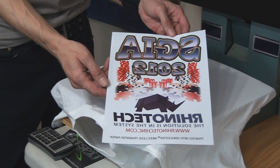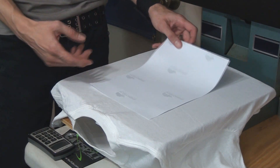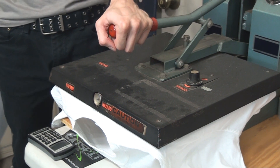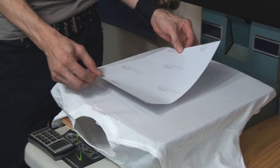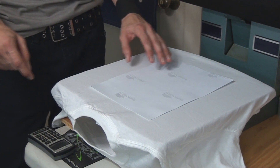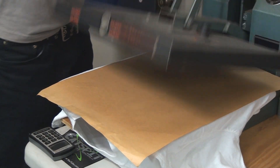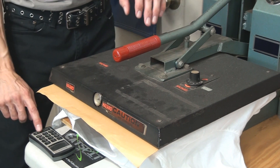We have the one-part self-weeding color laser heat transfer paper here — this one was printed on the Go Uno printer. Remember that you have to reverse the design so that when you set it down it reads correctly. Rhino Tech suggests pre-pressing the shirt for a few seconds to get moisture and wrinkles out, and then we're going to press the transfer at about 330°F for 25 seconds. I'm going to place it down and throw in the craft paper to make sure nothing gets ruined — and let's see what happens.